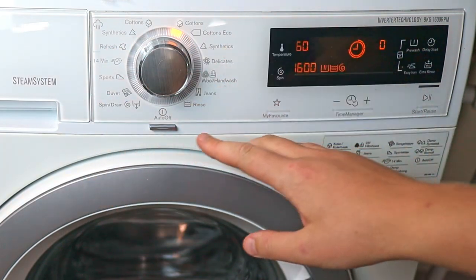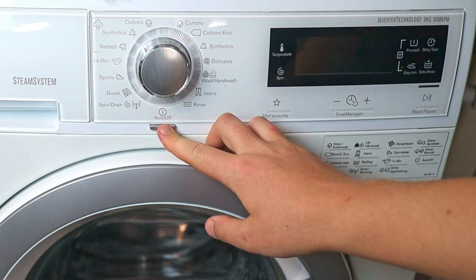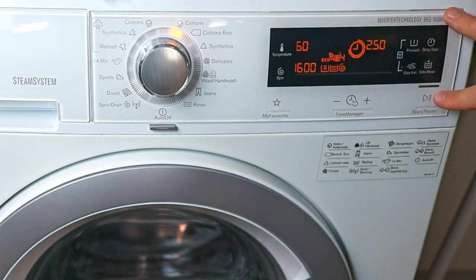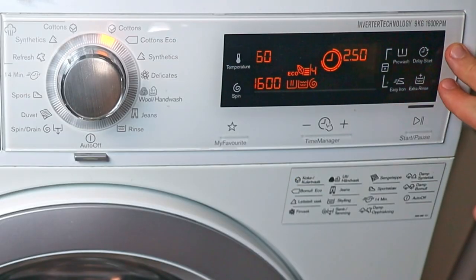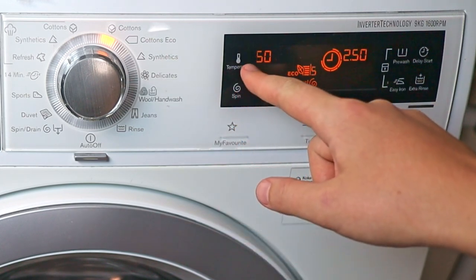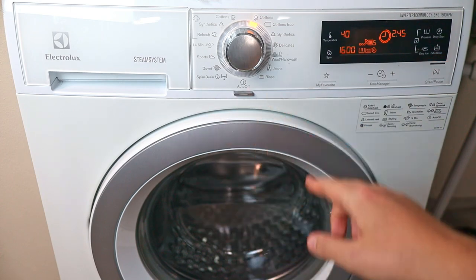If you don't have one of these you will need to turn it off manually. This works the same way to turn it back off, and back on again. Let's start with the panel over here on the side — you can see we have a bunch of options. The first one you will see is the temperature.